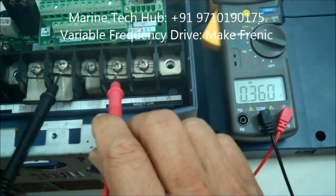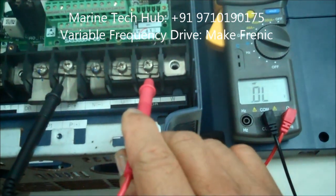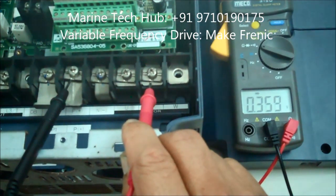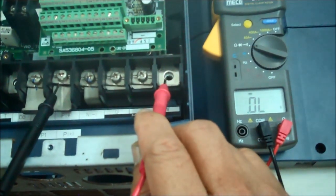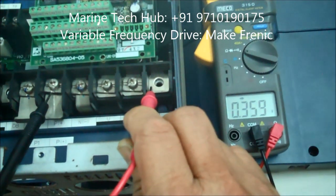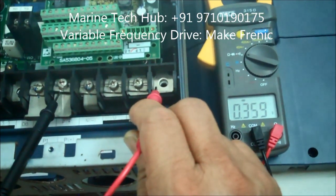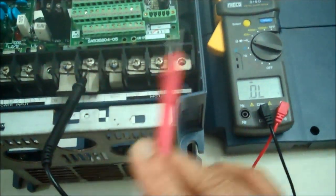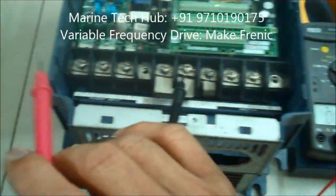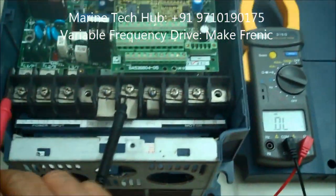I'm keeping the probe on U here — you can see 0.360. I change it to V, again getting 0.360. I keep it on W, and again you're getting 0.365. So more or less all the readings on the outlet side are okay.